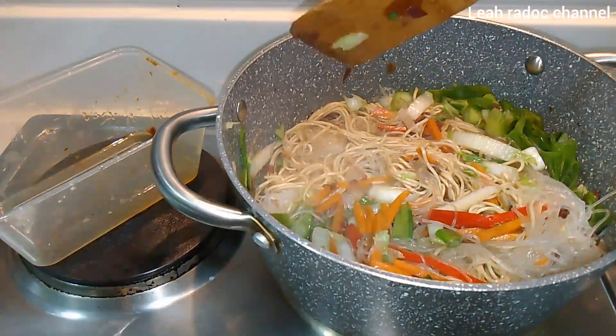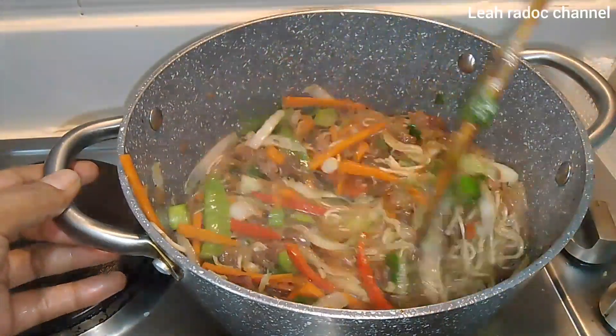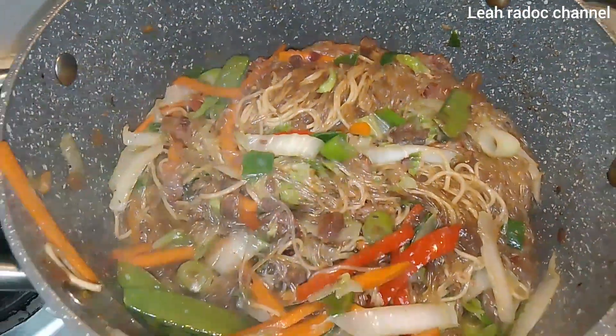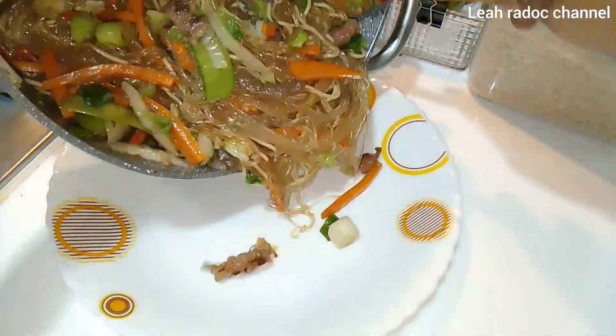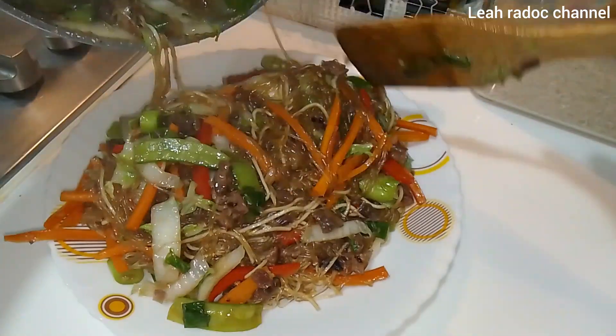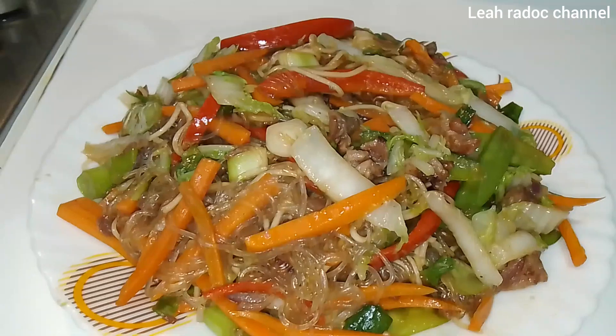It's fun. This is the idea of how we eat the rice. Thank you.